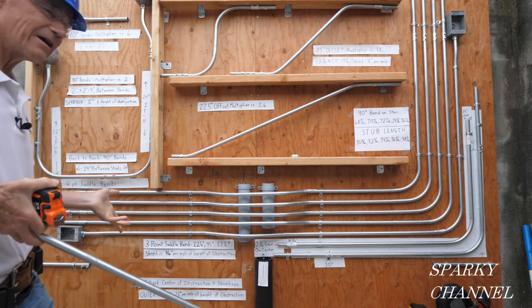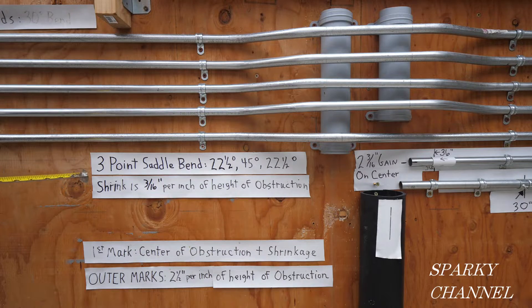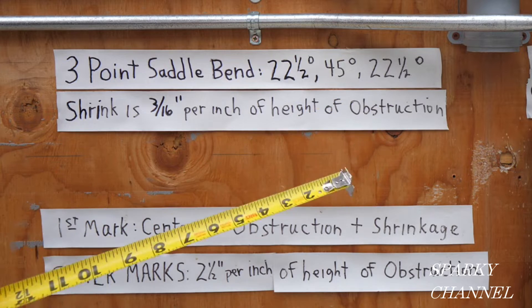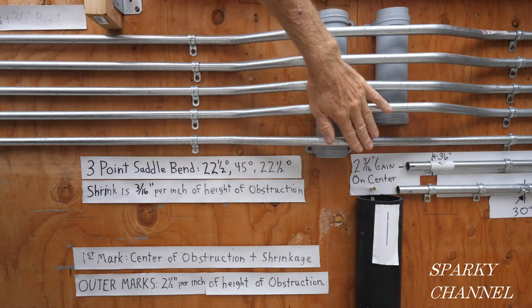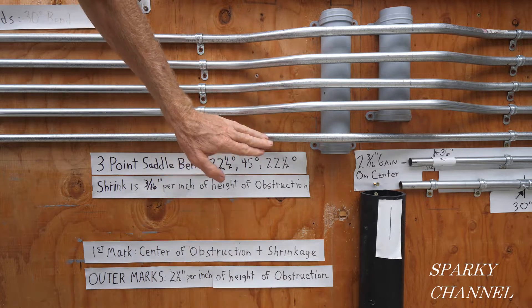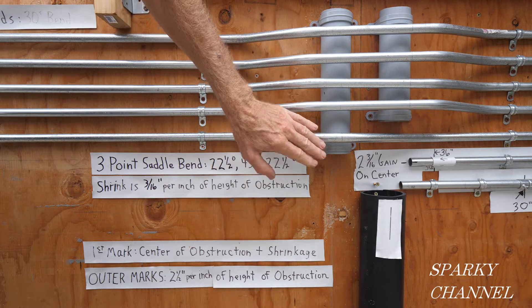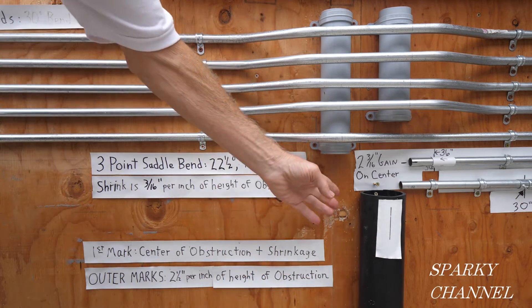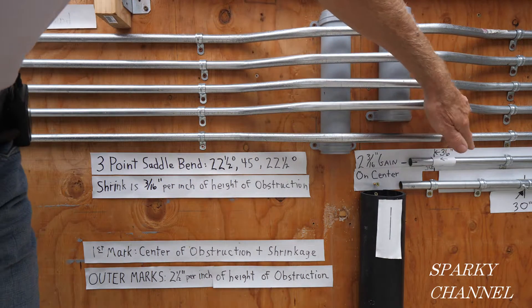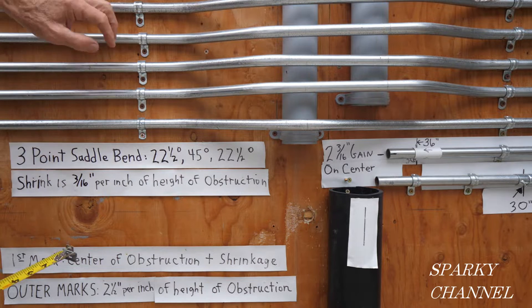The best way to do this isn't to just try it and see what happens — the best way is to do the math. We're going to be making a three-point saddle bend that consists of a 22.5°, a 45°, and a 22.5° bend. Here's an example of a three-point saddle bend. These bends up here are called four-point saddle bends, but this is what we're doing. This one only had to come up three inches off the board; ours has to jump up four inches, so the numbers will be a little different.